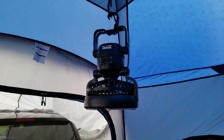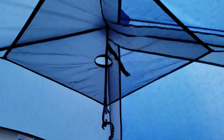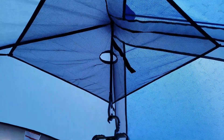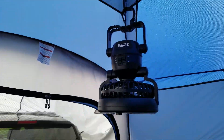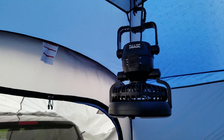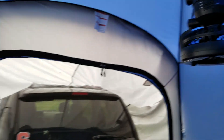I also installed a storage area at the top at four points where you might be able to throw gloves, your wallet, or whatever. I also got a fan and light combination from Amazon — it's called iMage. So we've got a few accessories.